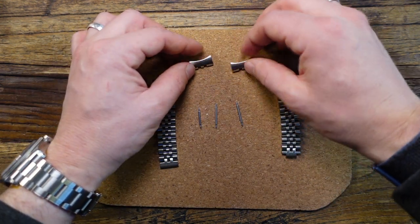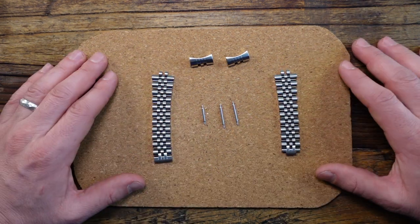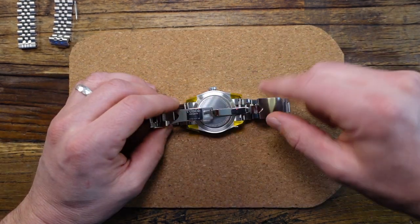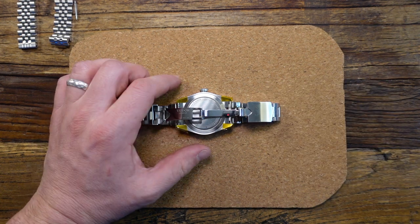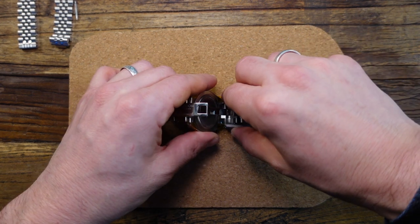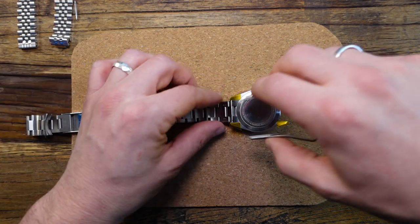Two solid end links, two Jubilee bracelets, and then the necessary replacement spring bars. So for the first step, I'm going to be taking off the OEM bracelet. I've already put some heat-resistant tape on the backside of the lugs just to help minimize scratches on my case back. I'm going to be using some spring bar tweezers to remove the OEM bracelet.